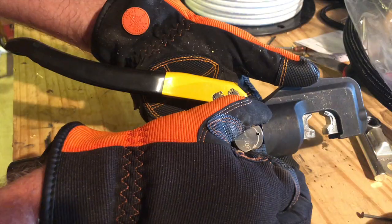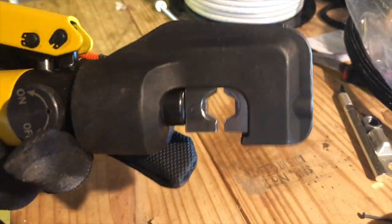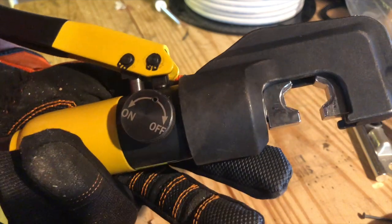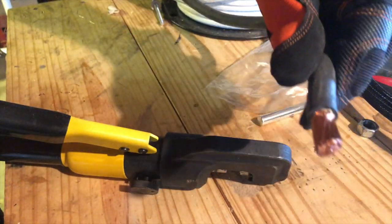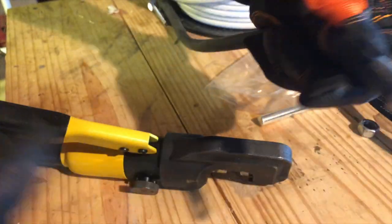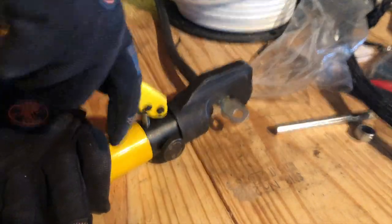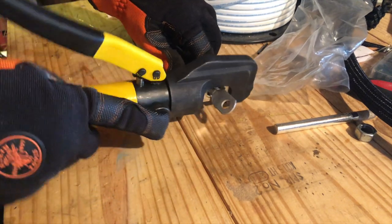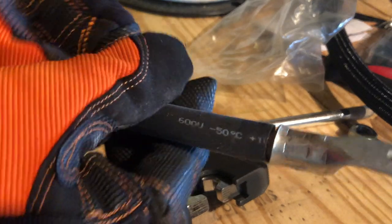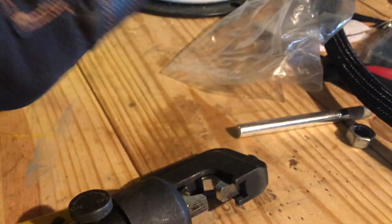Now we're going to get out our hydraulic crimping tool. I picked up one of these online for about $40. It exerts about 10 tons of pressure onto a hexagonal die to crush the terminal head and make a solid mechanical connection with the wire underneath. Take your wire that you just stripped, put a terminal head on the end, carefully twist it over, and now put it in the die of the crimping tool and start tightening it down. I've seen a lot of people mount these to tables, which is probably the easiest way to do it because it shifts around a little bit. And there's our completed crimp — it's got a solid mechanical connection, it's not coming off, and best of all it'll conduct the correct amount of electricity through the wire.